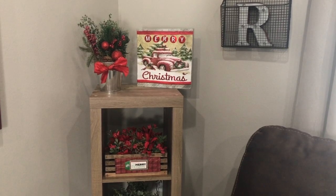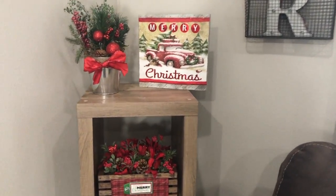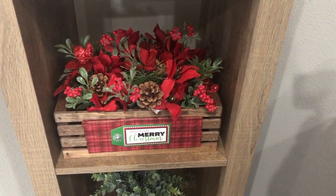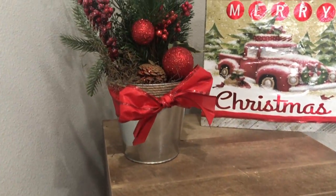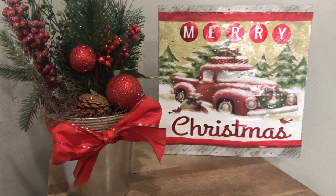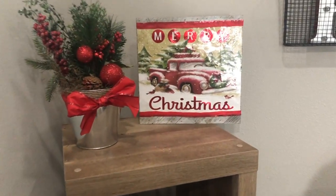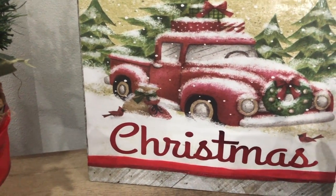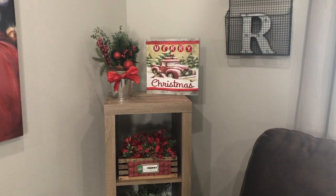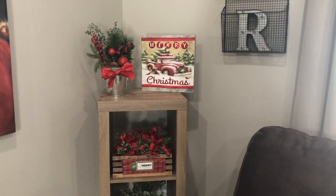Here are all the finished products of our DIYs — we decorated this little shelf area. This would be perfect for a dining room table and it just looks really lovely. The red truck piece can be set up on a shelf or hung with the string in the back. That's it for today's video — we hope you enjoyed these DIYs! Make sure you give this video a thumbs up and we'll catch you in the next video, bye!